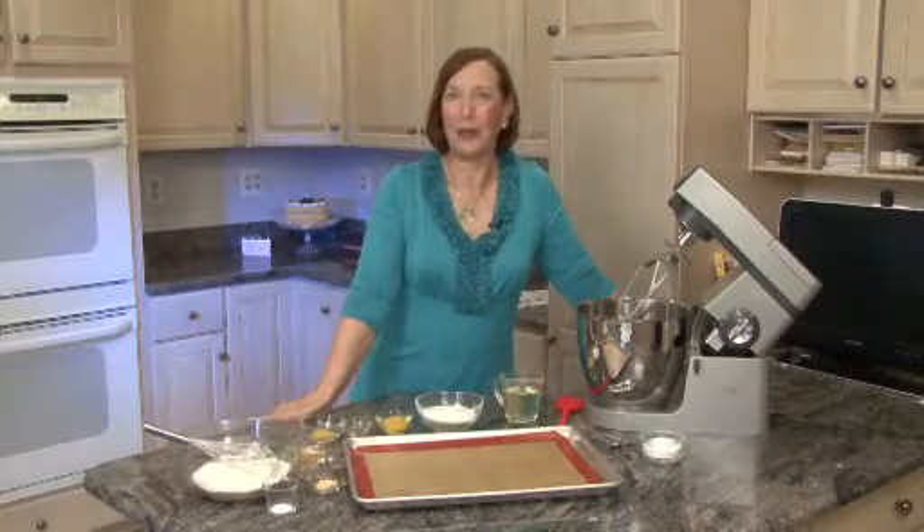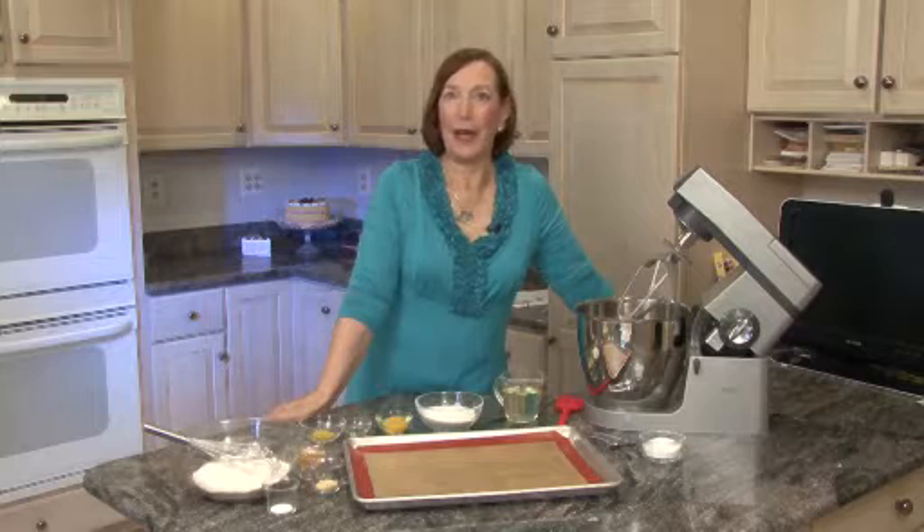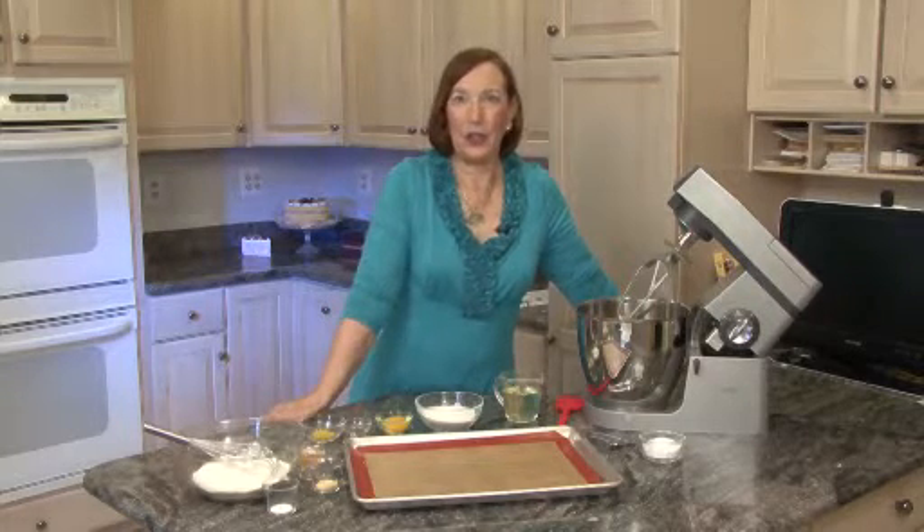Hi, I'm Sheila Kaufman, cooking teacher, cookbook author, culinary lecturer, and food editor. And today I'm going to show you how to make lemon ginger cookies.